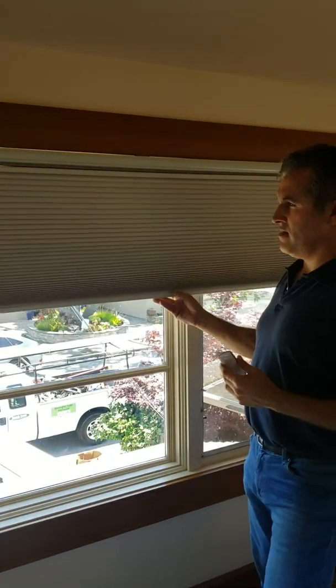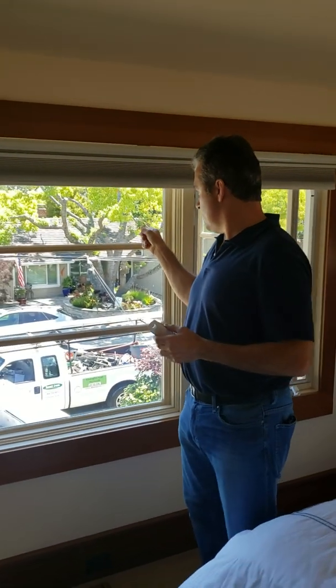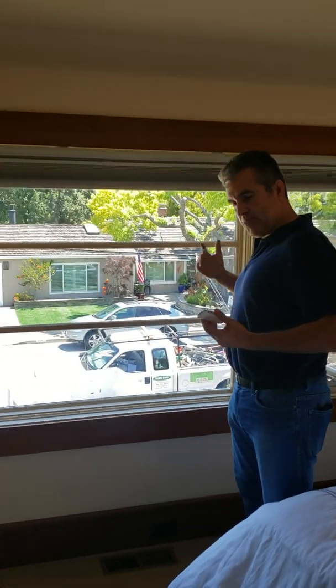We're starting out in the tinderbox upstairs master suite. As you can see it's got a nice view, but you can see the neighbors have a great vantage point of you.